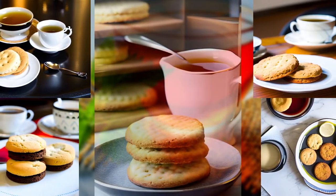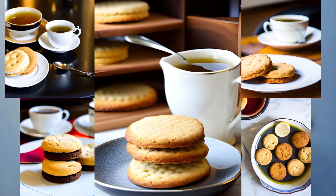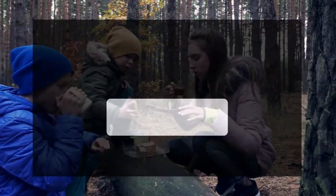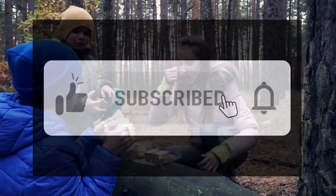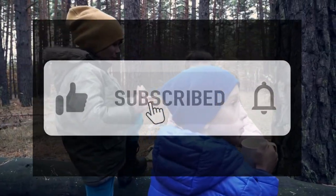That's it for today's episode of 5 O'Clock Tea. We hope you enjoyed this delightful journey through the world of tea and biscuits. If you did, don't forget to give this video a thumbs up, subscribe to our channel, and share it with your fellow tea lovers. Until next time, keep steeping and savoring those delightful moments. Cheers!